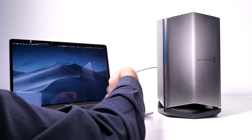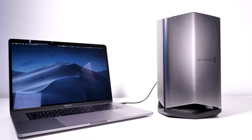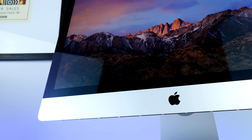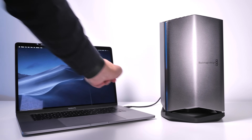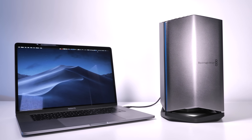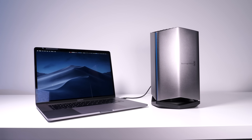It's also very easy to use. You plug the eGPU into your power outlet, connect it via the included Thunderbolt cable to your MacBook Pro, iMac, or iMac Pro, and that's it. It automatically turns itself on — there's no power button. You get an LED indicator on the bottom that tells you when the GPU is working. Design-wise, this definitely looks like an Apple product, so it will look amazing on your desk.